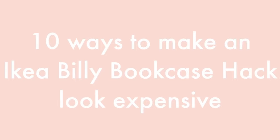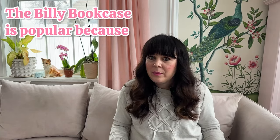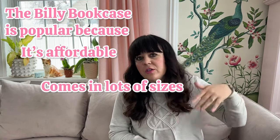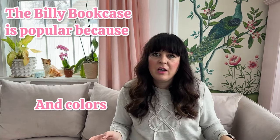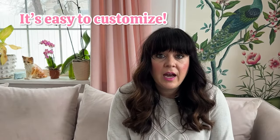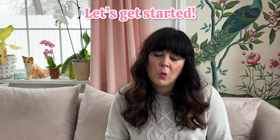Hello everyone, it's Ashley here with At Home with Ashley. Welcome back to my channel. Today I'm very excited about our video because we are going to be talking about 10 ways to make the Billy bookcase look very expensive when you hack it. The IKEA Billy bookcase is super popular because it's affordable, comes in lots of sizes — short, tall, a bunch of different colors — and that means you can customize it. I'm going to show you 10 ways to make it look really amazing.